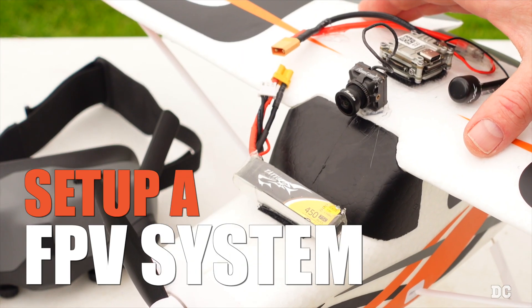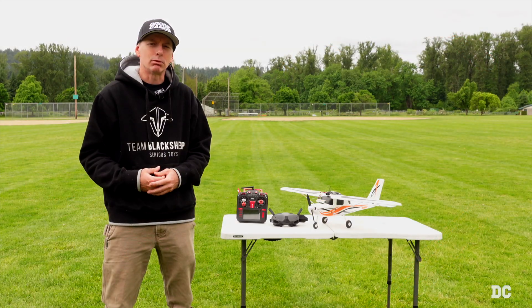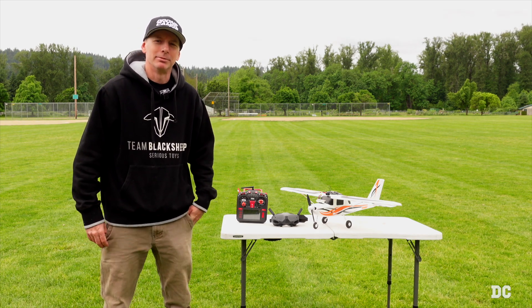I'm going to show you how to set up an FPV system on your RC airplane. So without further ado, let's get right into the flying with the FMS Ranger on a 2S battery. We're going to have some fun. Here we go.